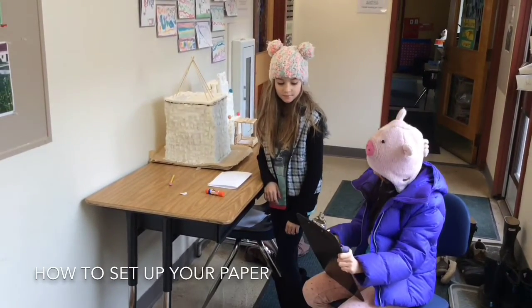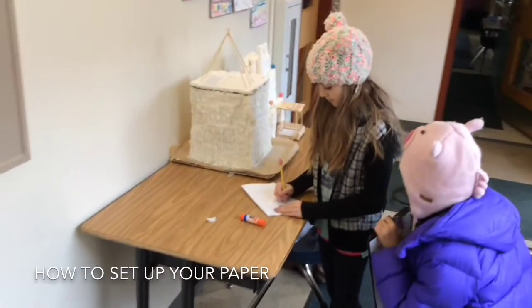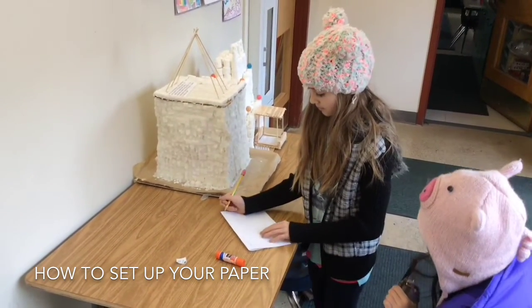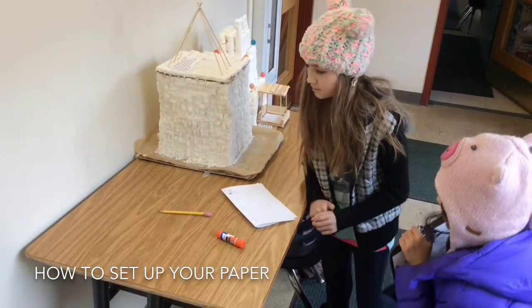Where do I write things on the paper? The address goes in the middle. The return address goes in the top left hand corner. And the stamp goes in the top right hand corner.